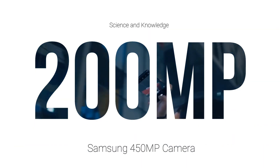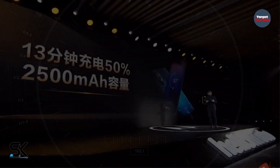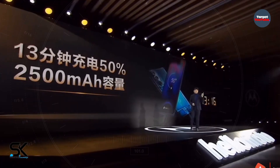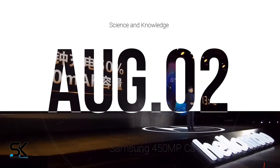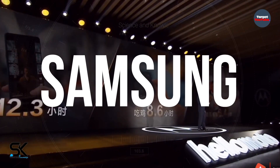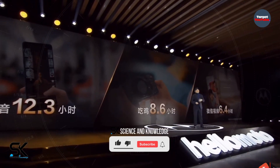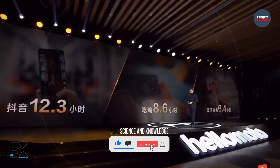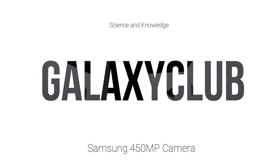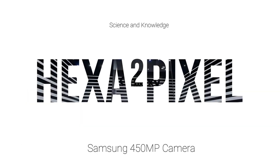Samsung's 200-megapixel ISOCELL HP1 camera sensor is expected to debut on the Motorola Moto X30 Pro smartphone, which will be introduced on August 2. After that, the Korean tech giant will introduce another 200-megapixel camera sensor. Most recently, according to the Twitter account Galaxy Club, the company has filed a trademark application in Korea for the term hexa-squared pixel.